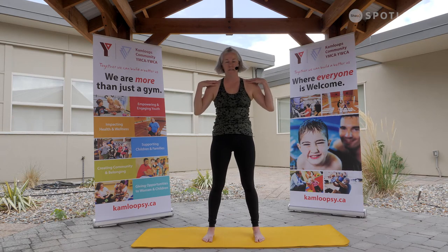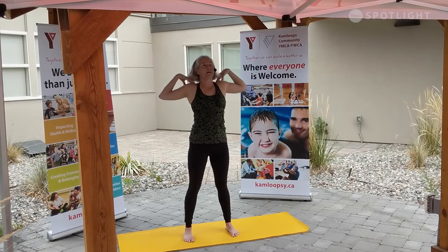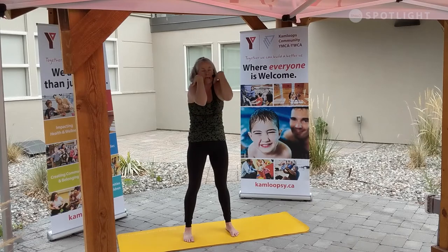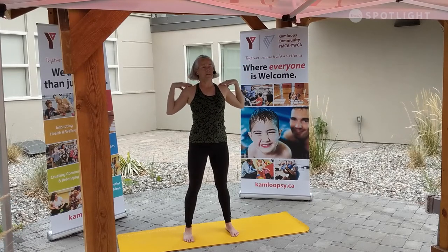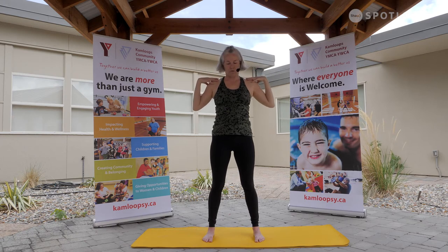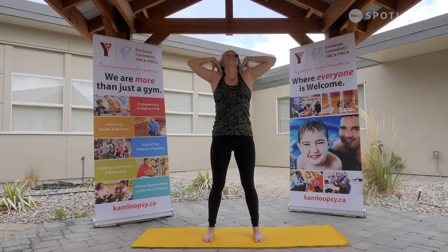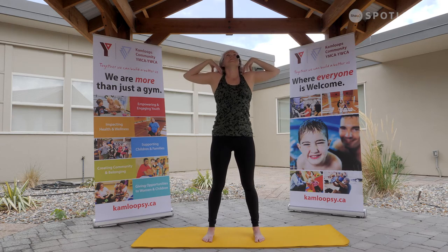Bringing the hands to shoulders. Let's take some nice rounding forward through the elbows, rising out of the heart. Rolling in, rising. Lift out of the heart. A couple more times — really finding that connection through your breath. Beautiful.